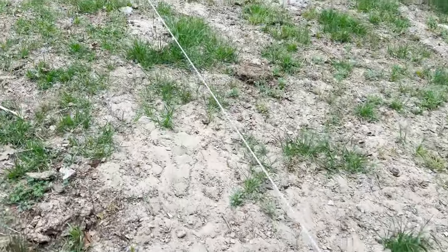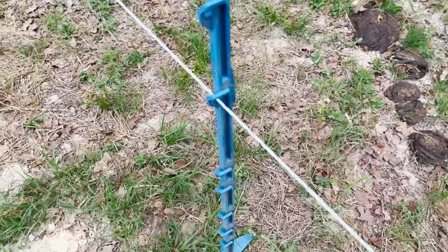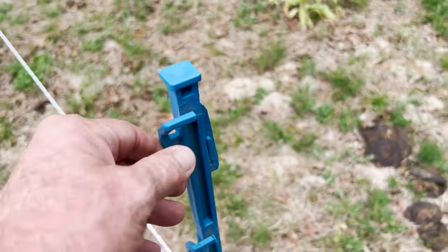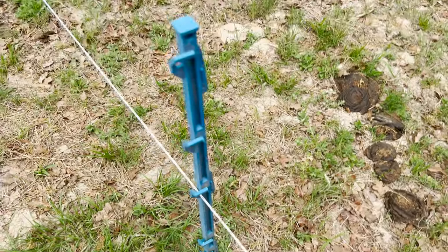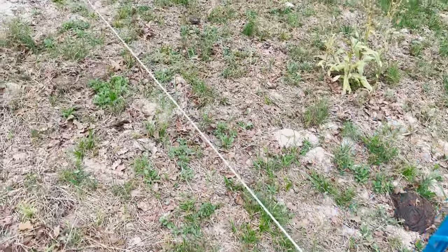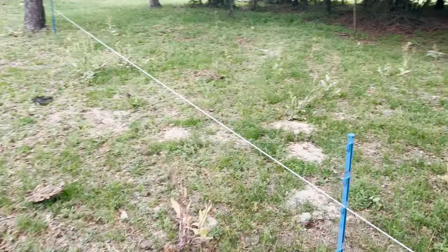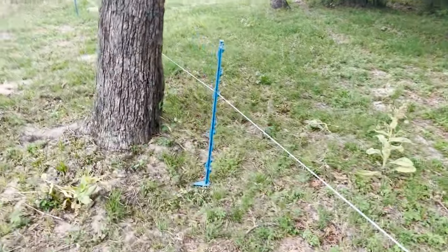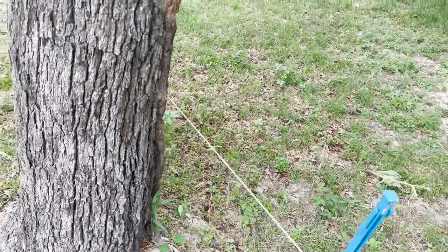I'm running O'Brien step-in posts, and I'm telling you these are the best step-in posts made. The fence is hot right now so I'm not going to touch it, but you just throw the wire in those little slots and it sits in there really nicely, very easy to get in the ground — especially with the sandy loam soil here. I'm running these O'Brien posts at about 20 steps apart, so about 40 feet plus or minus.